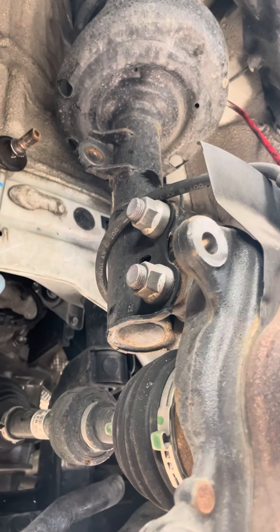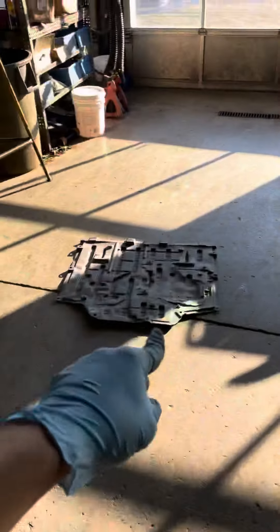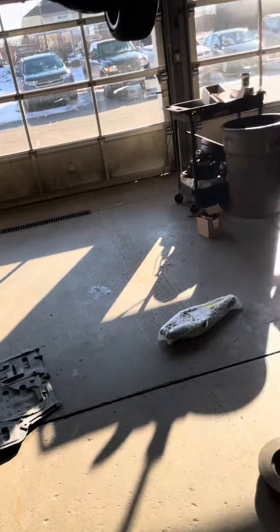Secondly, I went and took the sway bar link out and the strut, and went underneath. There's a whole bunch of plastic, so I want to make sure I have full access to everything. I took that off — it's a whole bunch of push pins in there and some 10mm bolts up front.